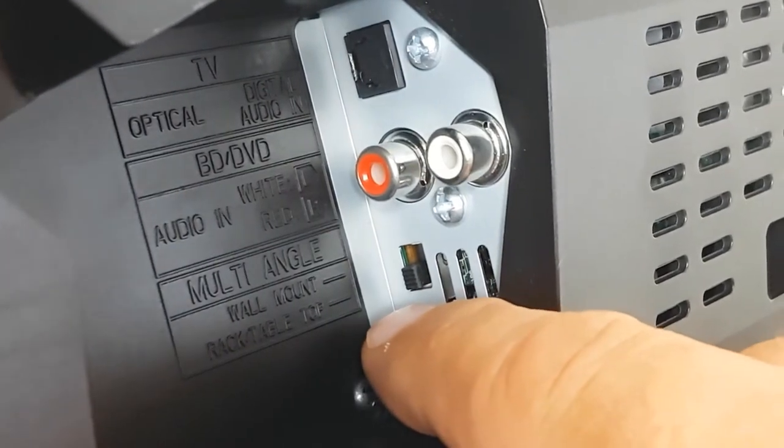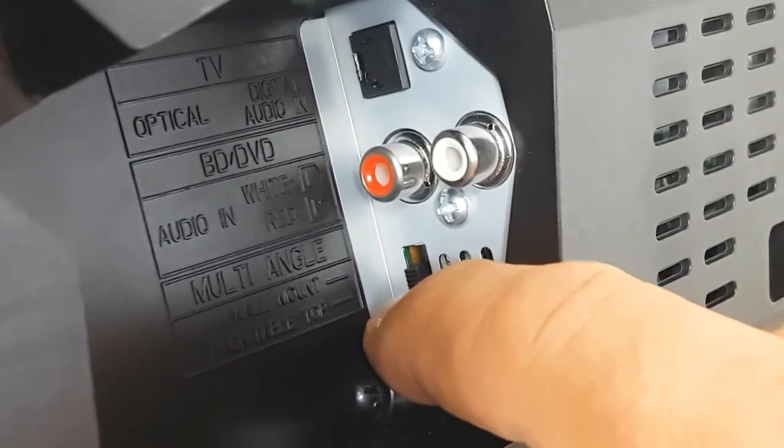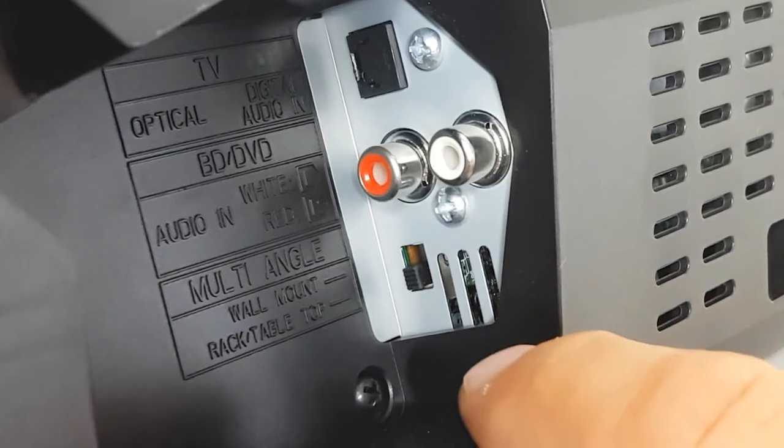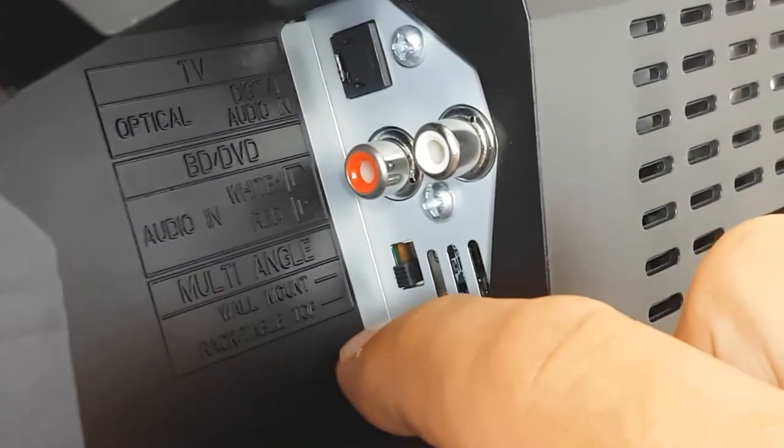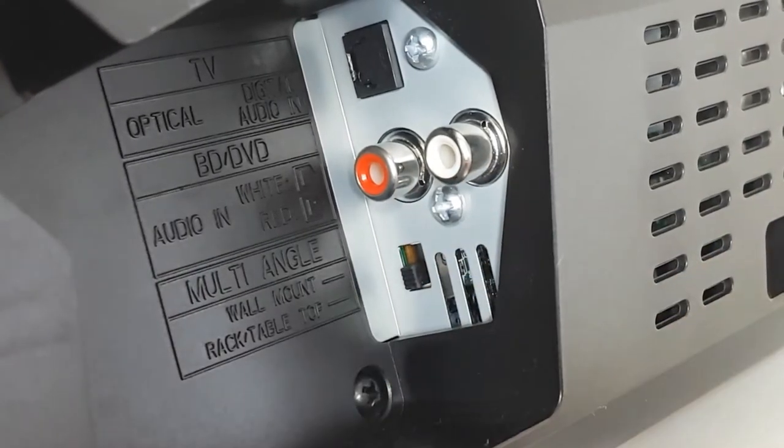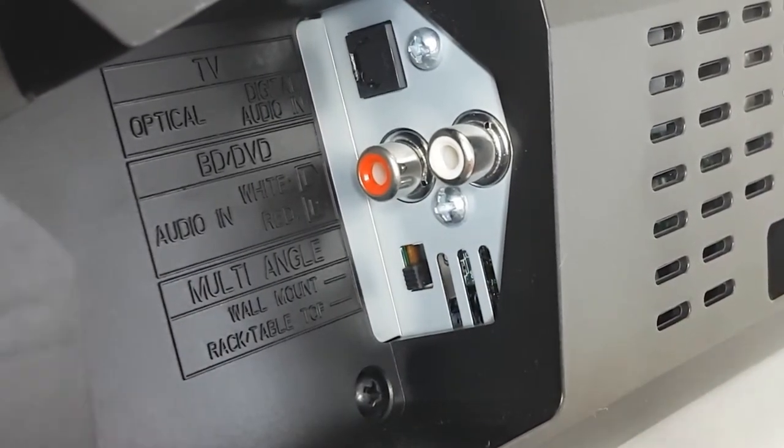Over here there is a button which lets you switch between whether the soundbar is wall-mounted or sitting on a table. You just switch this button and you get different sound settings.